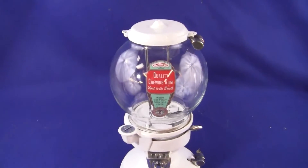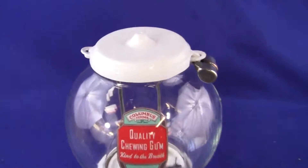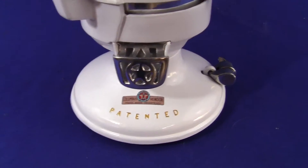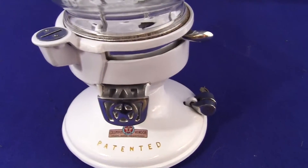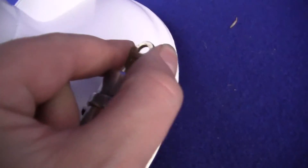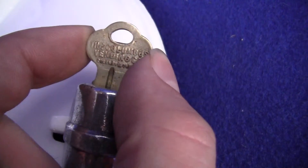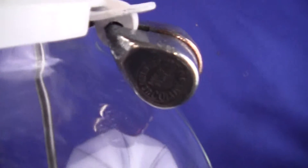Up for auction is an original Columbus Model A gum and candy vending machine. This is all original except for the parts that I will list in just a second. It comes with a pair of Columbus locks, both keyed alike with a key. You can see it says 'The Columbus Vending Company,' so it's an original key — two original locks. It's in excellent condition.